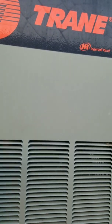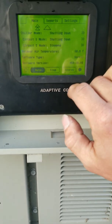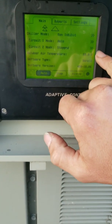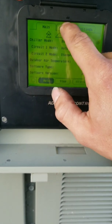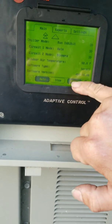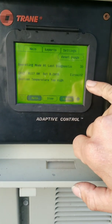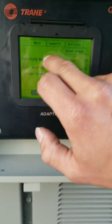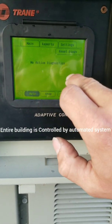We got a train chiller. I think I just locked out again. I got it reset. It should start number one back up, but basically we've got suction temperature too high on circuit two. And that keeps dropping me out.